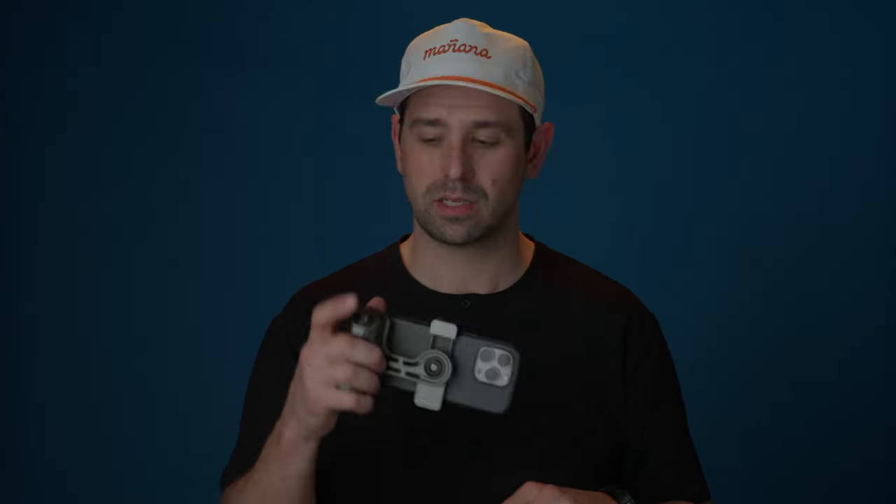I'm going to be covering this product in four categories: the build quality, the versatility, some features, and then my overall opinion of what I think of it. And here's the first one.